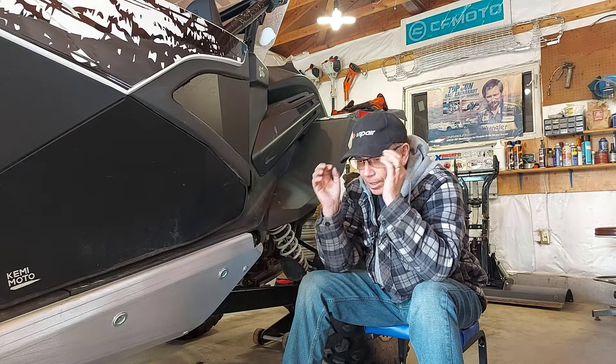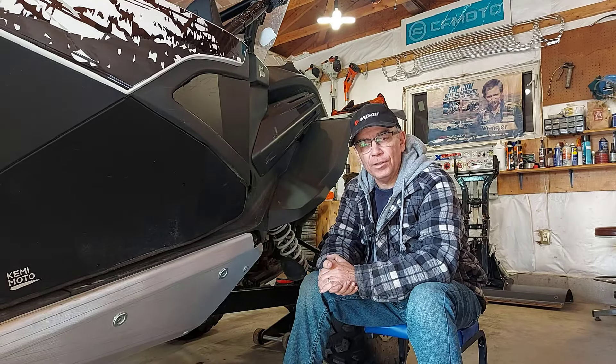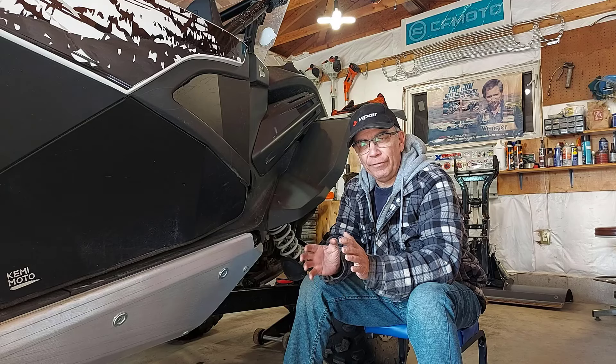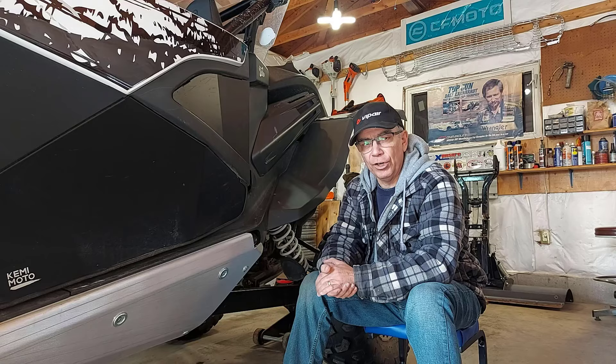I wanted to take a look at my belt, so I took the clutch cover off and I think I'm going to order another belt — but even as a spare, just have it around. You never know when you're going to need it.